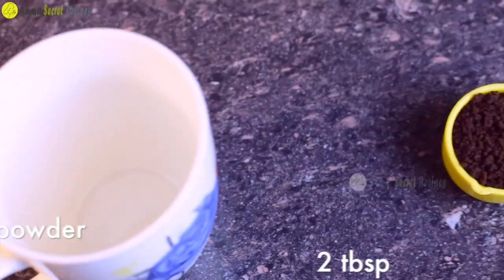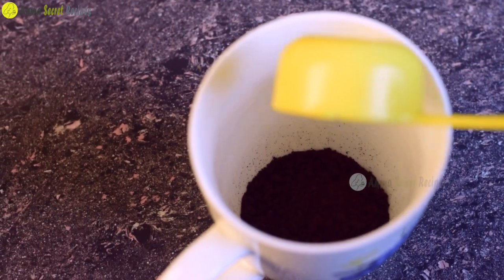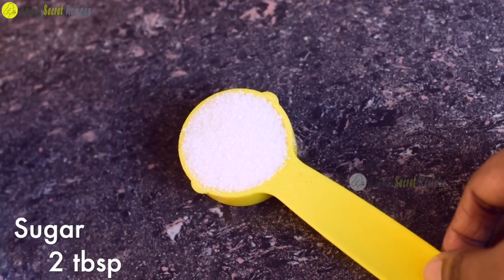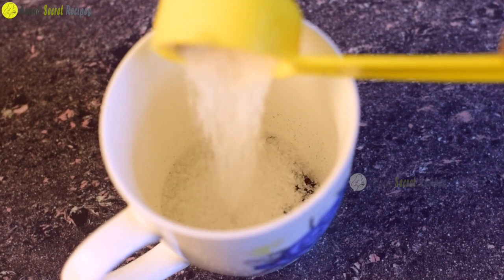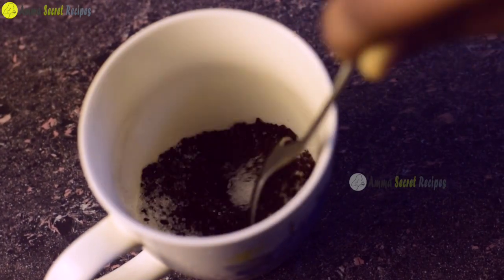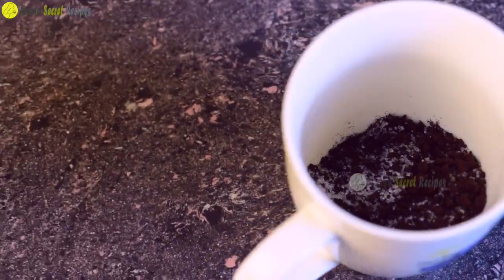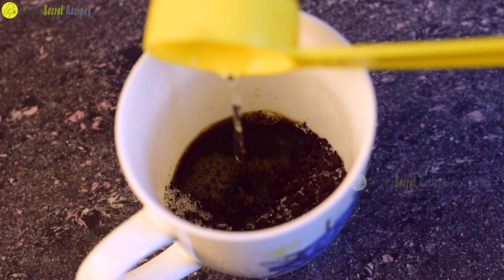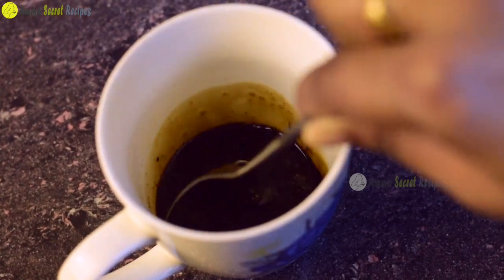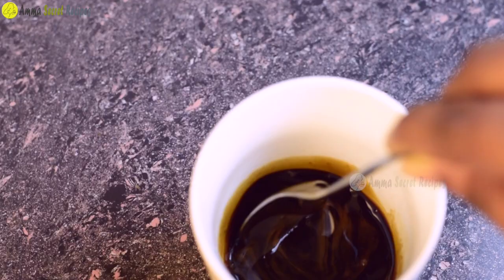We will mix in 2 tablespoons of coffee. Let's mix the coffee powder with coffee powder.